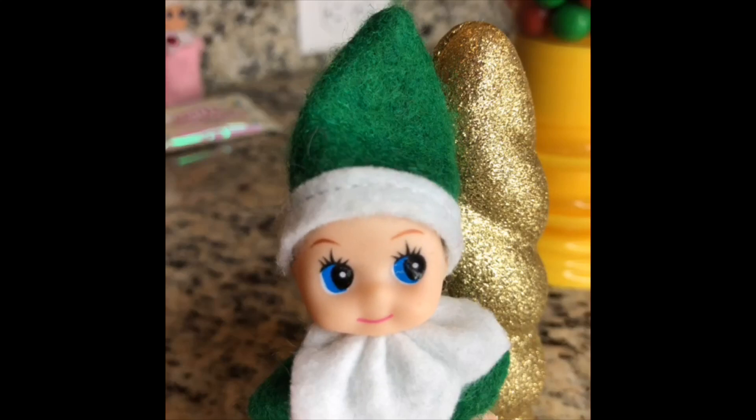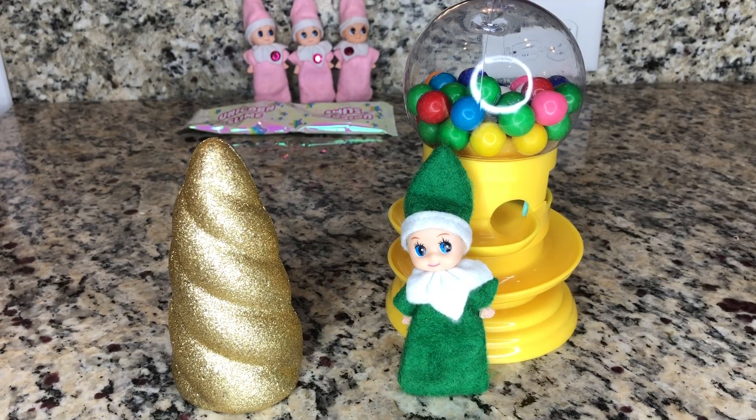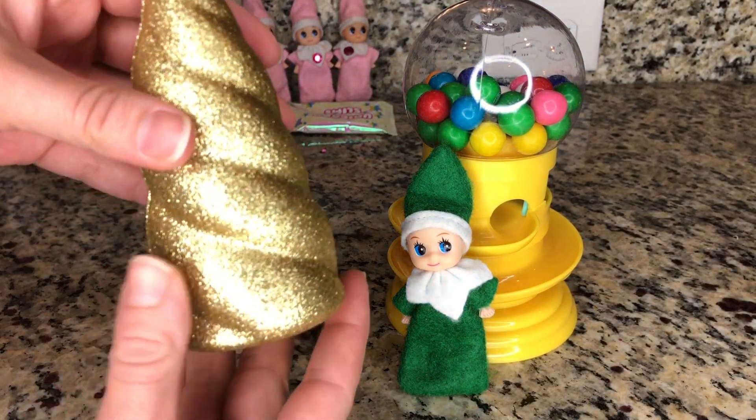Here is the magic Poopsie Unicorn Crush. Let's crack it open and make sparkle slime. Hip hip hooray! I can't believe it — we're really going to make unicorn slime.